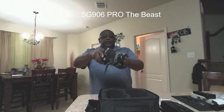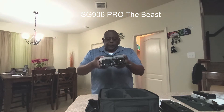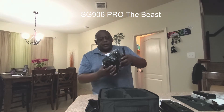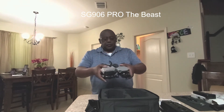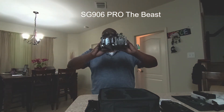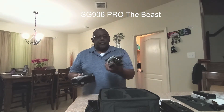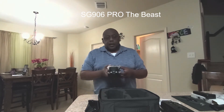They are exactly the same in length and pretty much the same in height as well. So how crazy is that — a drone that costs $800 compared to one that costs $160 since I bought it with an extra battery.